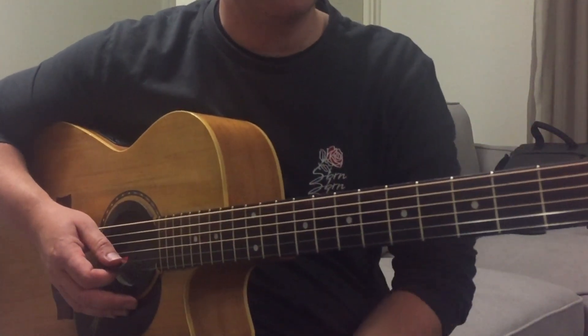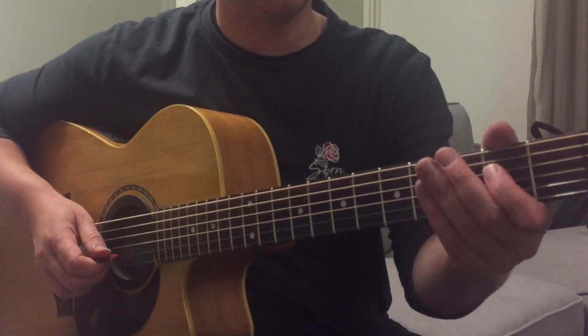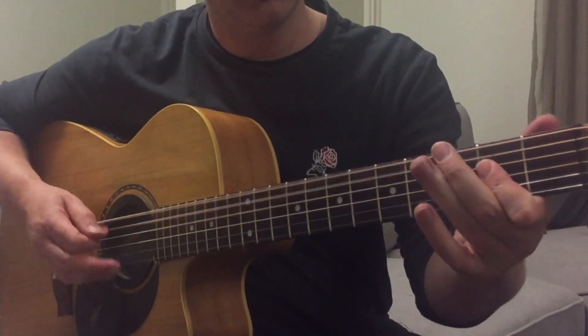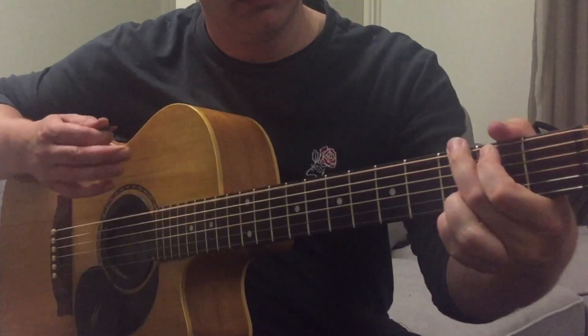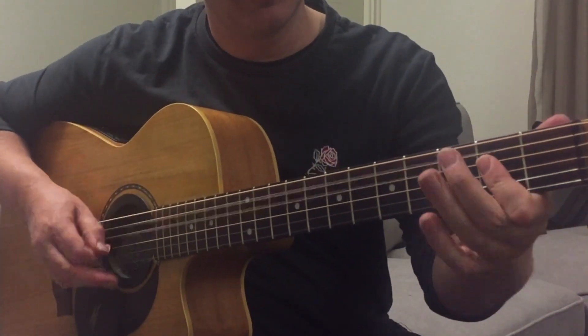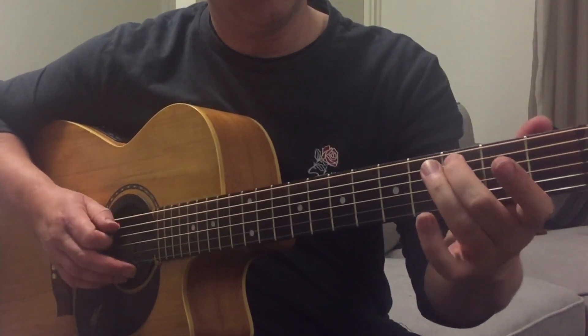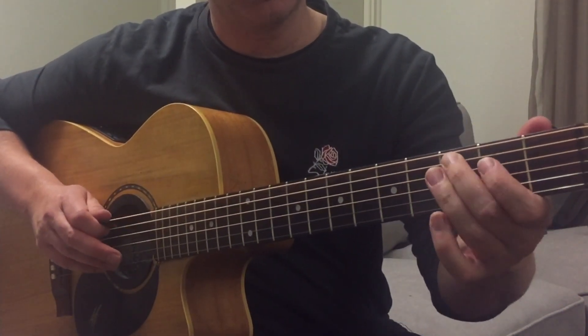And that's your basic verses. Then we go into the chorus, which is like this. We do an A chord, but as a power chord — hitting the 3rd fret on the A string.